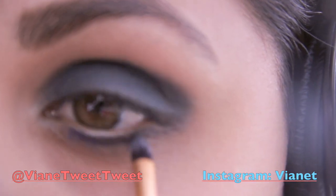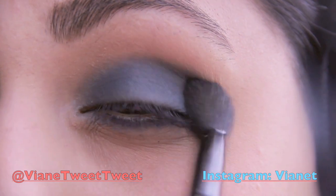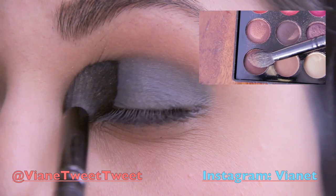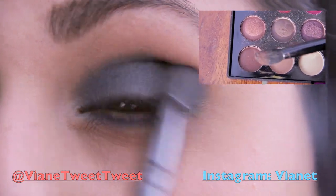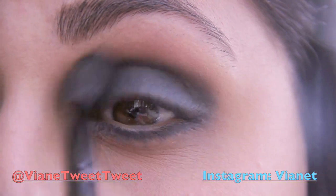Using my precision brush and the same blue, I'll be applying this on top of the black eyeliner. Using this beautiful matte brown from the same palette, I'll be applying it all over my crease to blend in the blue better and putting it on top of my brow bone.